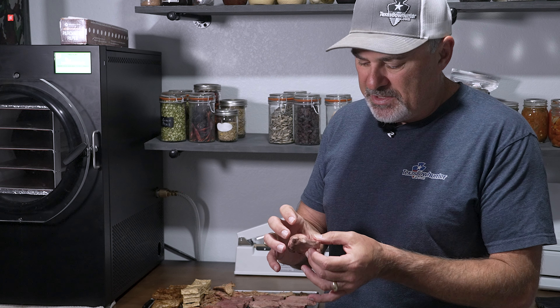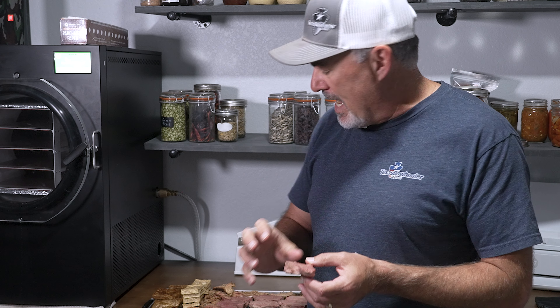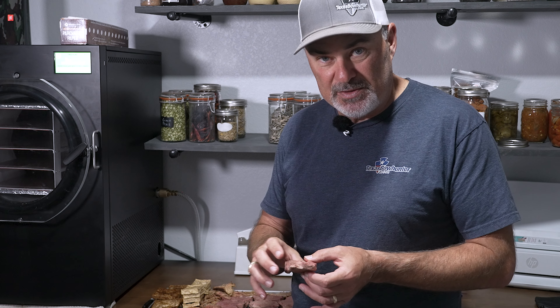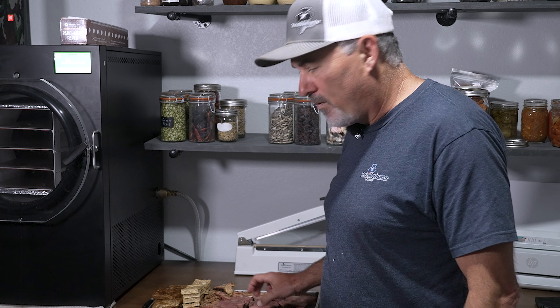I'm curious to see how these meats will reconstitute and whether the texture and flavor are retained. One of the biggest advantages of freeze drying is that when you pull that moisture back in, you can add flavors to it. I'm going to try to reconstitute it in some of this bone stock, and I've got a couple of pieces set aside for that. Stay with me and I'll see you back in the kitchen.